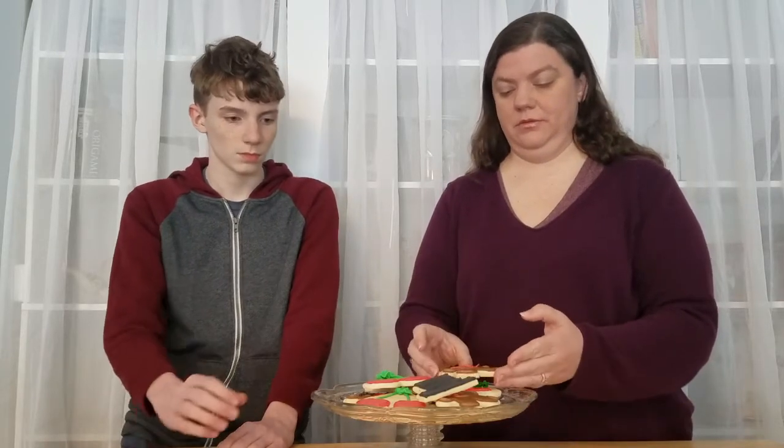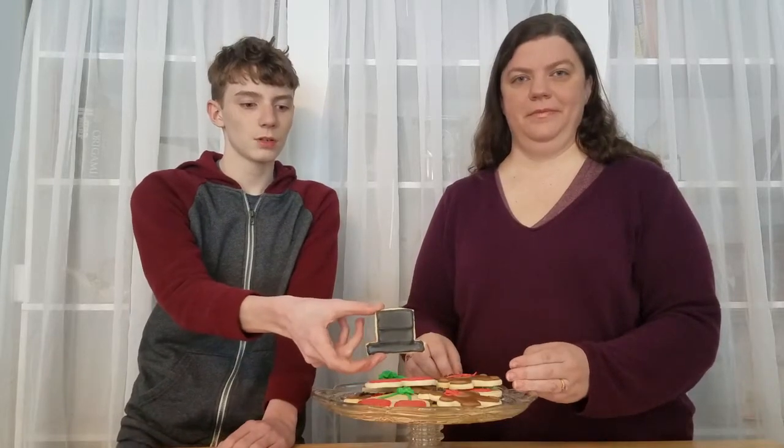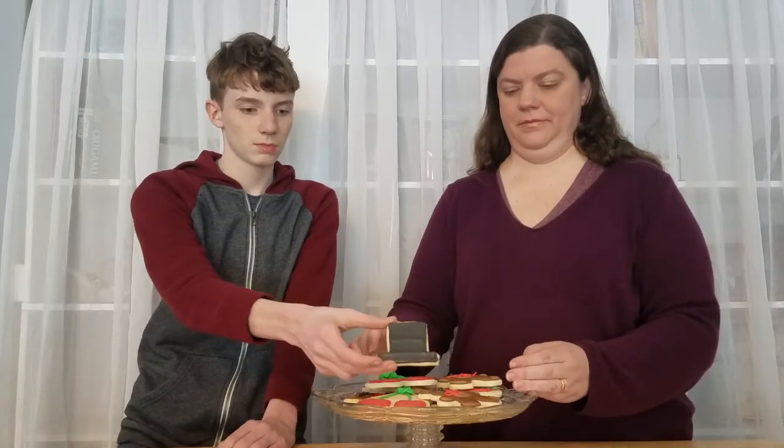Hi, I'm Amanda, your cookie coach, and back with me this week is my son Hayden, the cookie rookie. This week we did cookies for President's Day: a teddy bear design for Theodore Roosevelt, a top hat design for Abraham Lincoln, and cherries for George Washington.